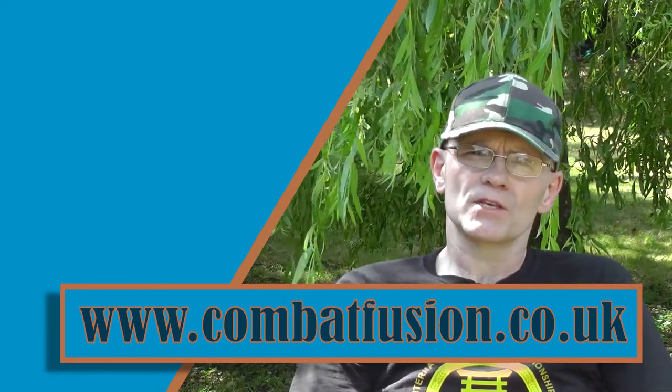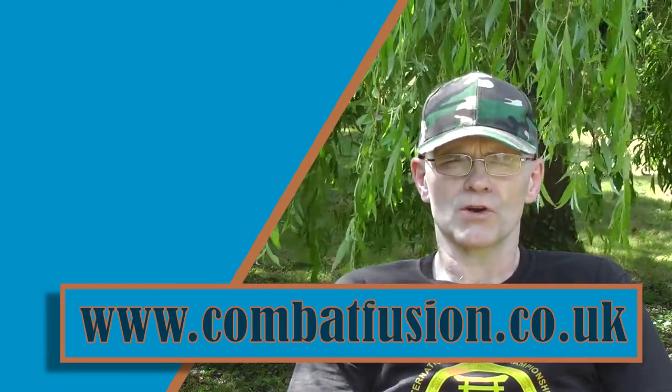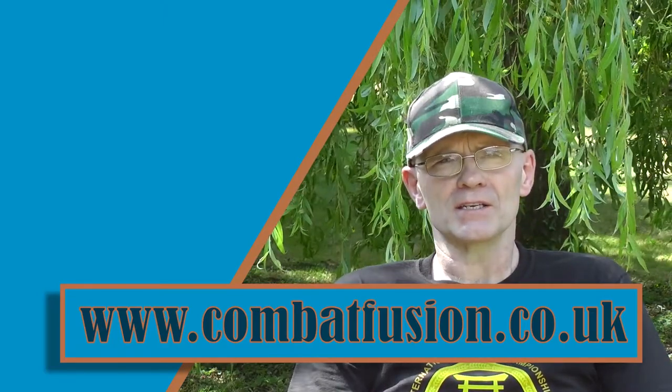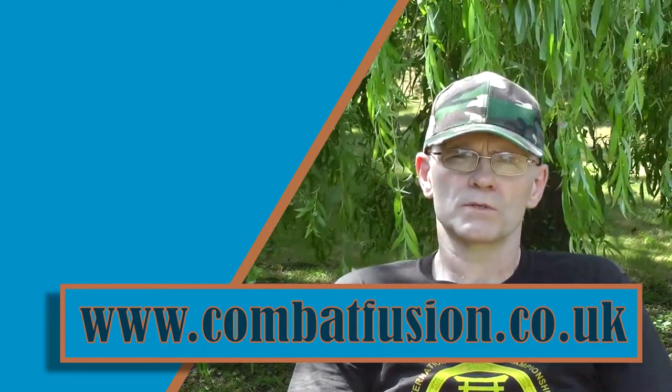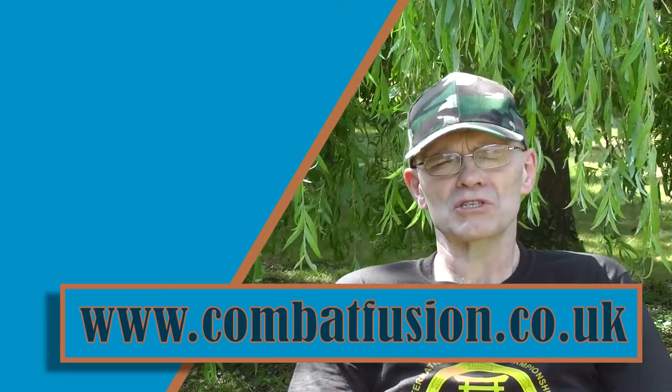So that is some of the things we emphasize when we're teaching Blocking Set Number 2 at Combat Fusion Martial Arts. I hope you've enjoyed the video and found it useful. If you did, please like it and give it a share, and don't forget to hit that subscribe button. This is Andy from Combat Fusion Martial Arts saying goodbye.